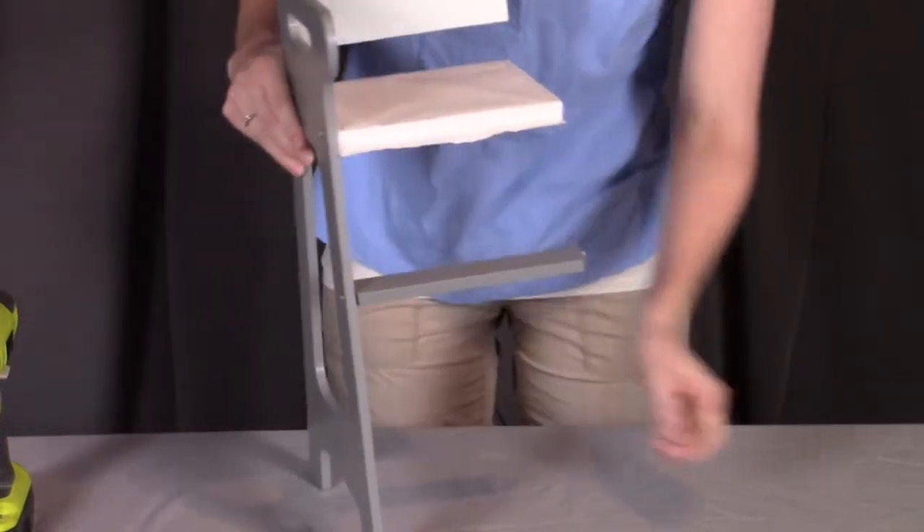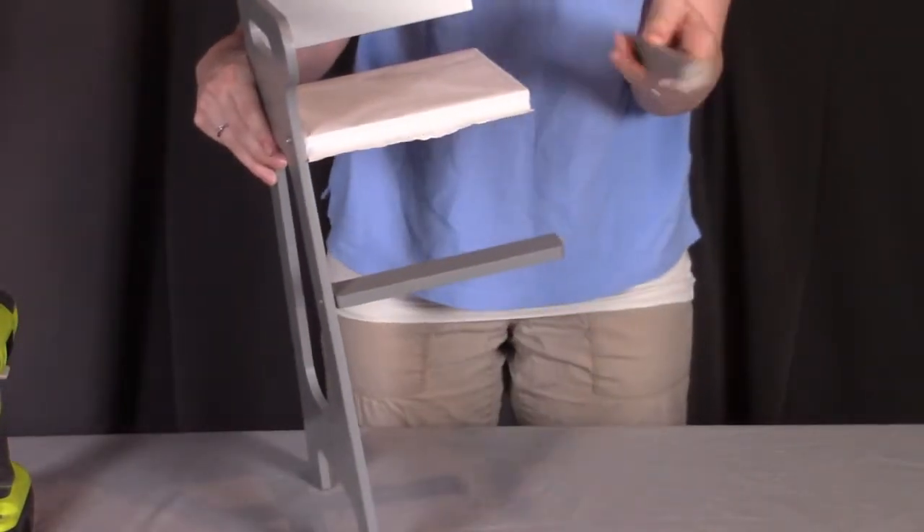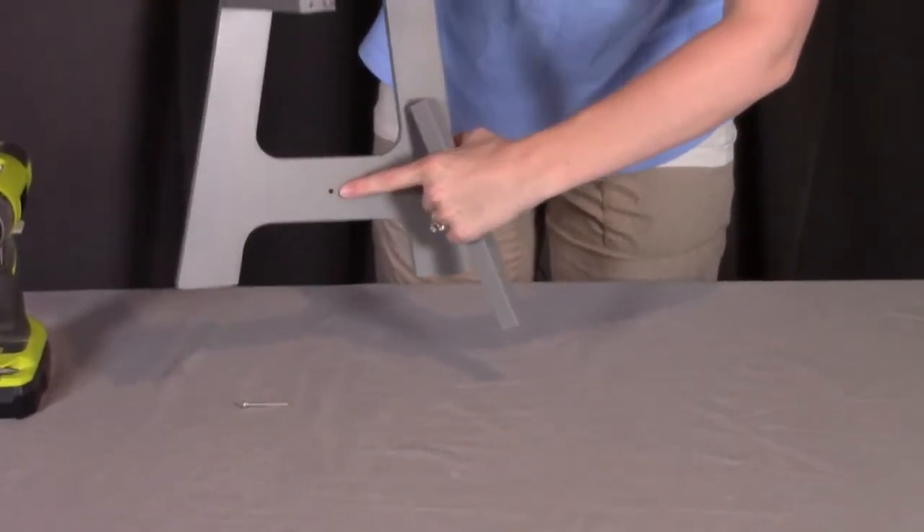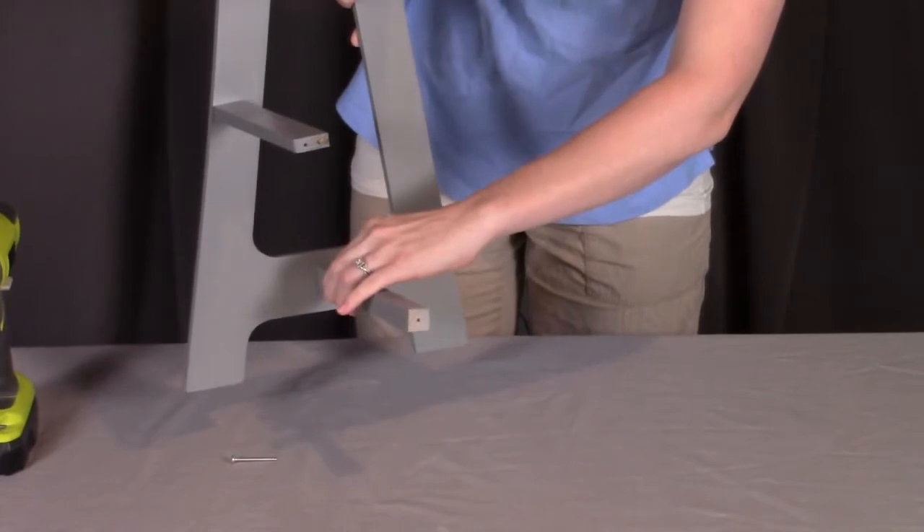The last thing we need to do for this side is put in the support rail. The support rail will have a hole on both sides and we're just going to put it in the very bottom hole down here.